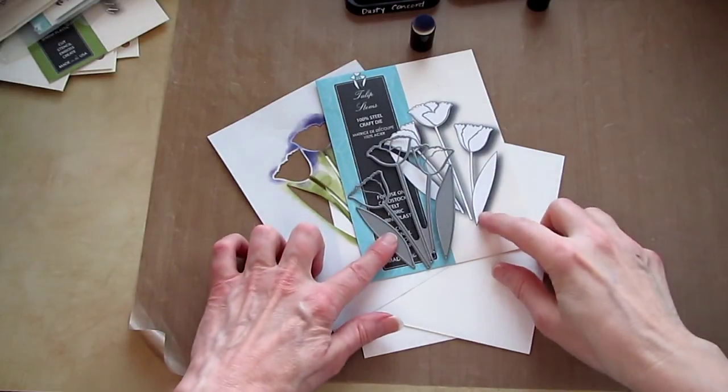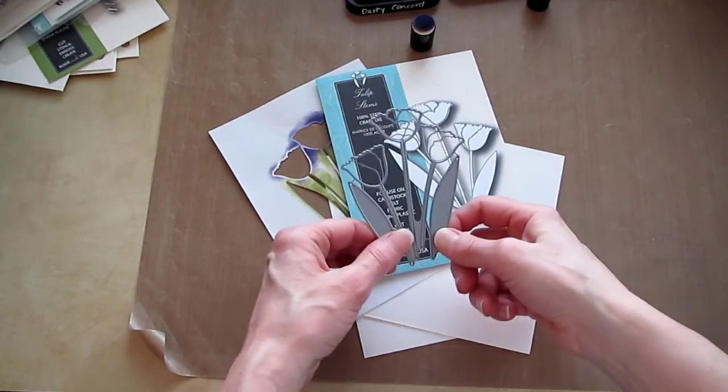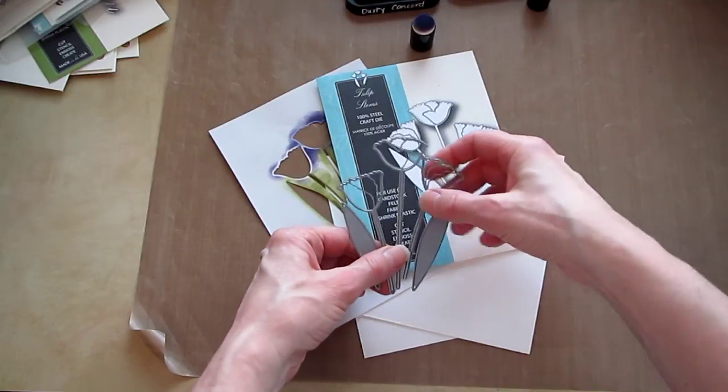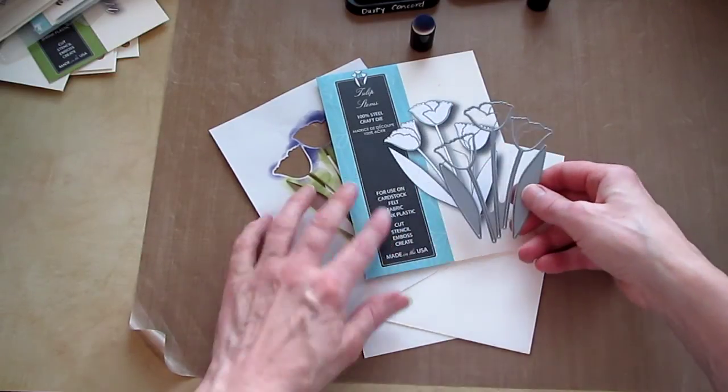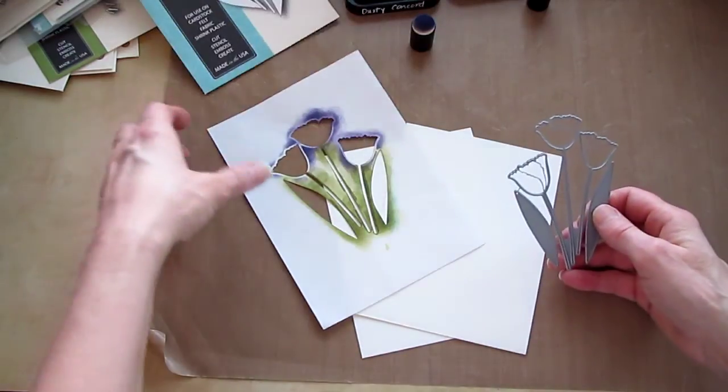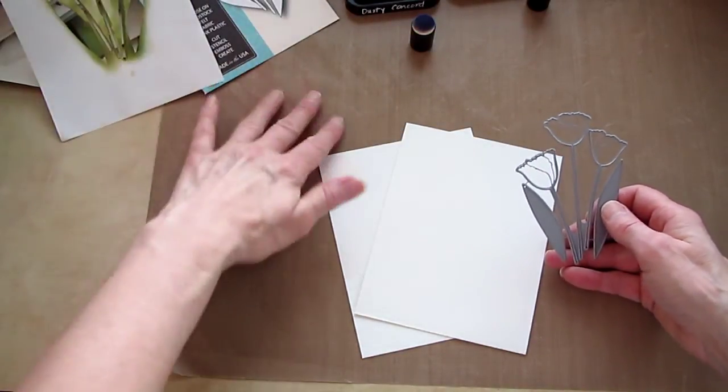Today I'm using the new Memory Box Tulip Stems die and I'm going to use the faux letterpress technique with it. The mask I'm going to use later.